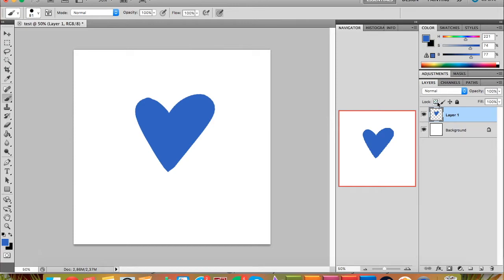To lock the layer, you simply press the lock tool right here. Now if you want to shade the heart — going darker here and adding a little bit of color — you can only draw within the area that you've already drawn. You can't draw outside it. So if you want to shade this heart, there's no problem staying within the lines.